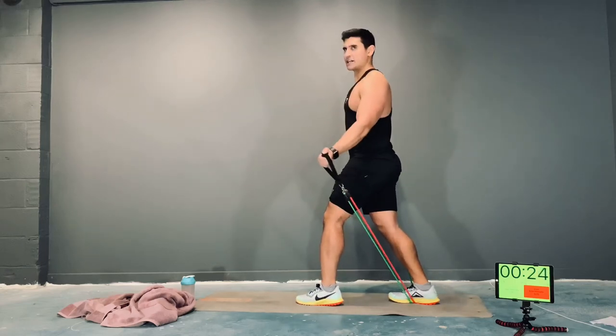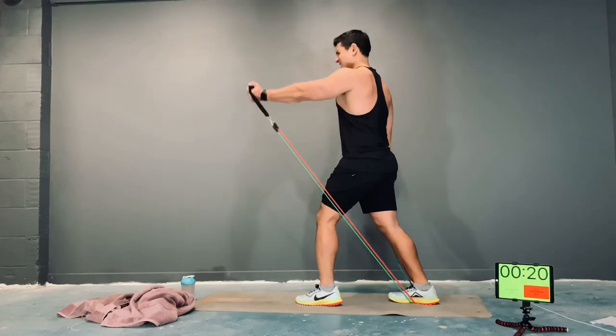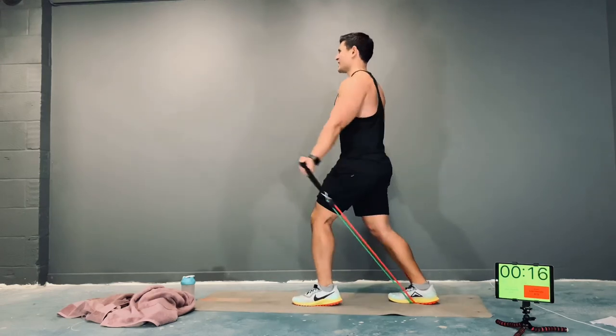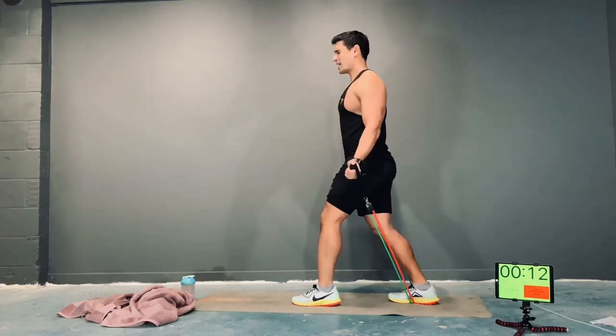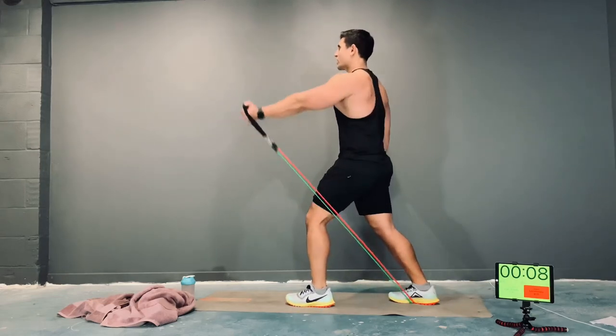Remember, you want to be struggling. If you're not, there's not enough tension on the band and you're going to decrease your intensity. Come on, let's do this — everything you've got, guys.